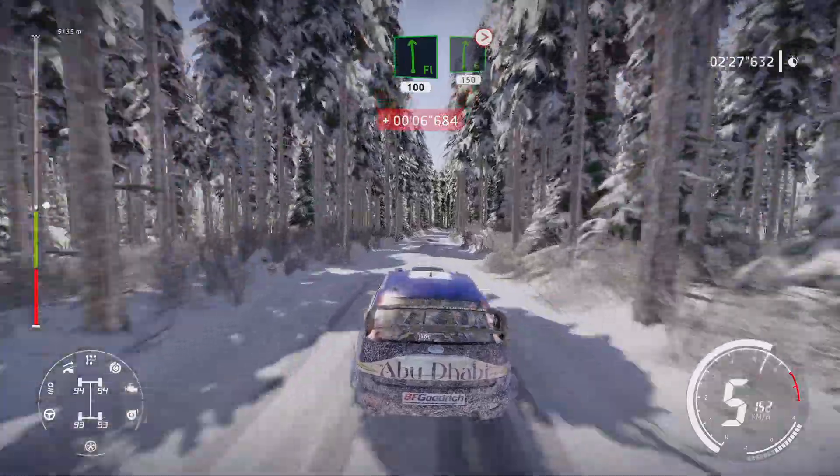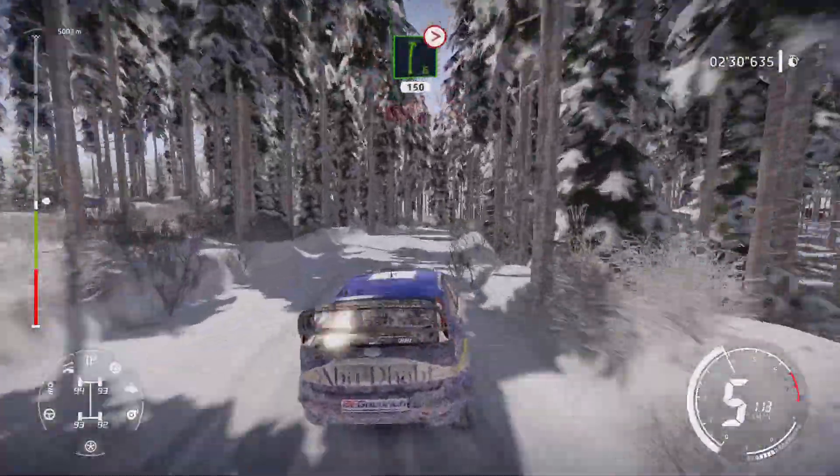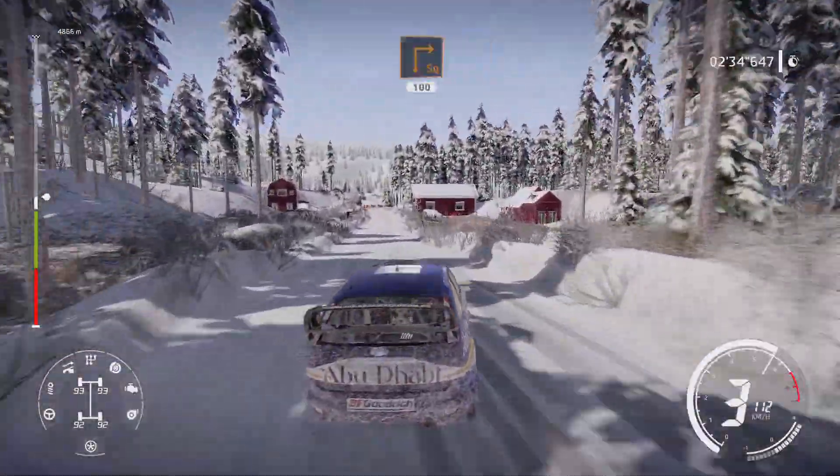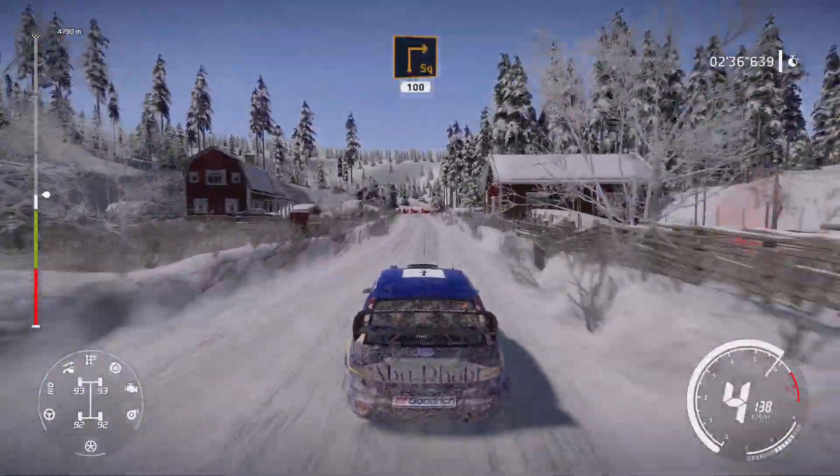Right 6 tightens 3 long, 150. Caution, hard brake for square right in junction, 100.